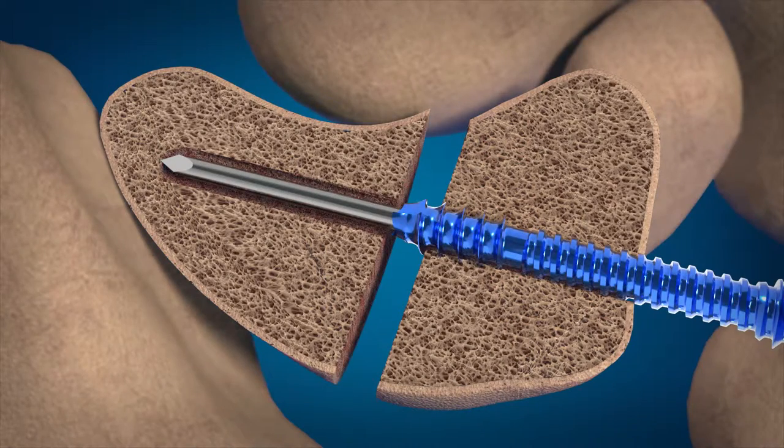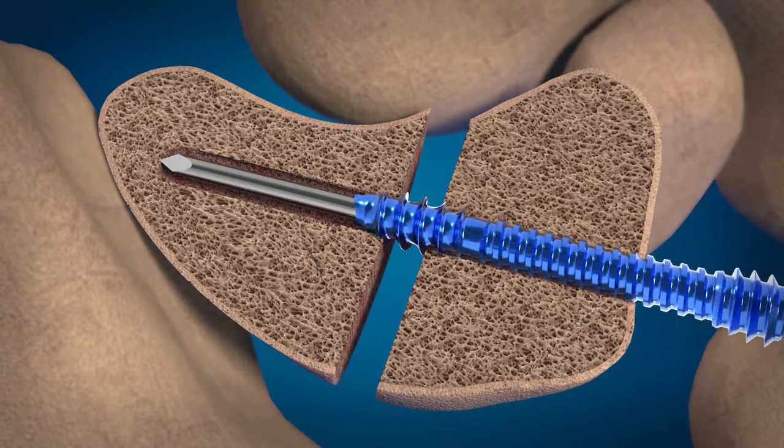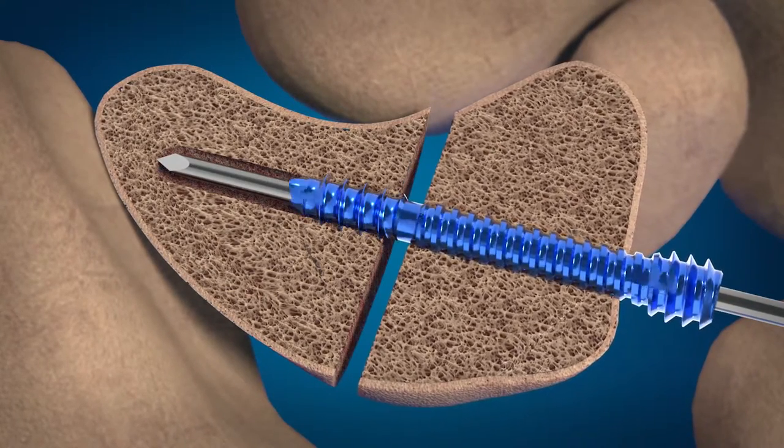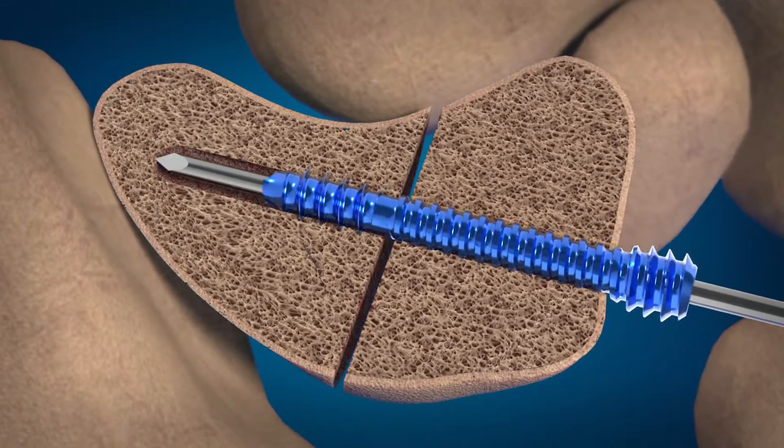Advance the screw over the guide wire. When the screw pauses advancing, notice that the special clutch feature of the screw prevents over-compression of the fragments during insertion.